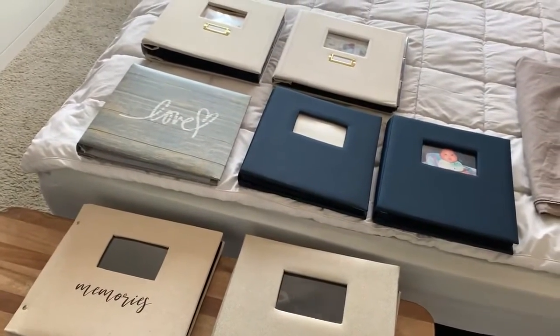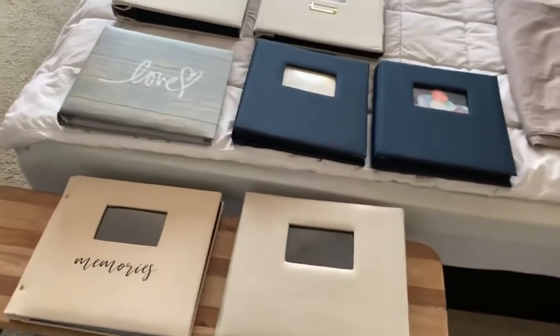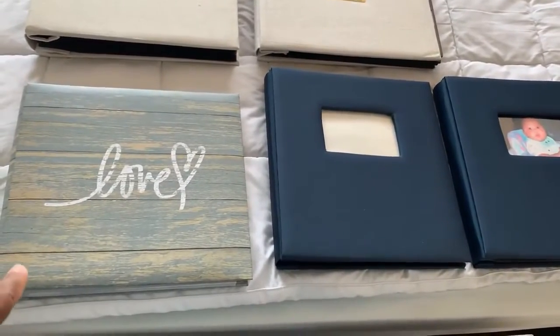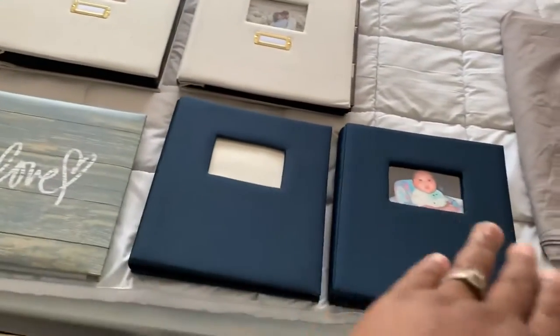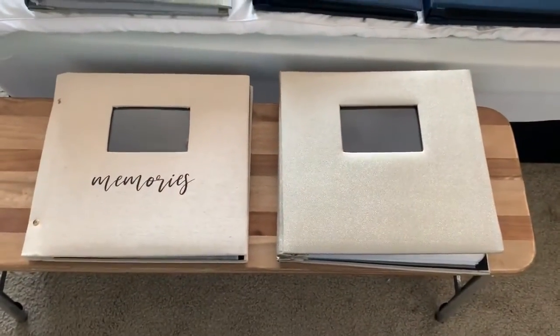So I have seven albums so far. This one was 50% off from Hobby Lobby. The two blue ones, buy one get one free from Michael's. These two here, buy one get one free from Michael's. And these two, buy one get one free from Michael's — such an excellent deal! I'm ending the video now. Hope you enjoyed it — give it a like, subscribe to the channel. If you're going to be doing scrapbooking, I hope you get a chance to go over to Michael's.